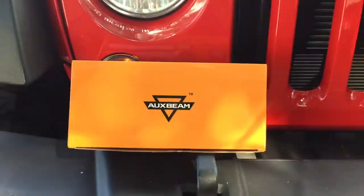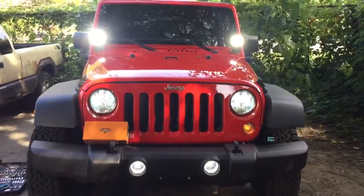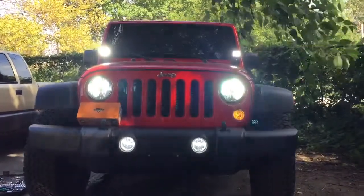Thank you Oxbeam. I just installed these cube windshield lights. They're 18 watts from Oxbeam, and I got them on Amazon for about $25.